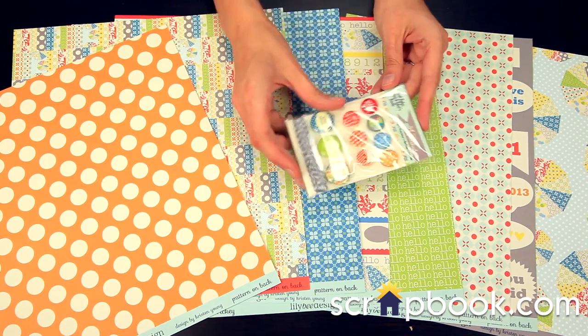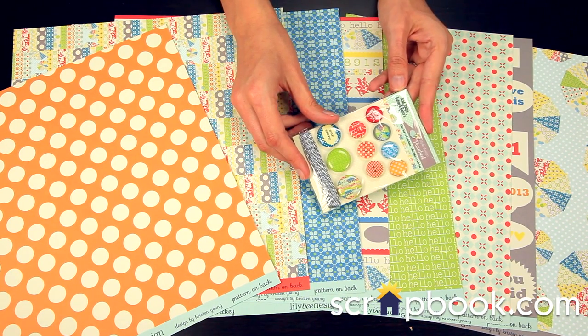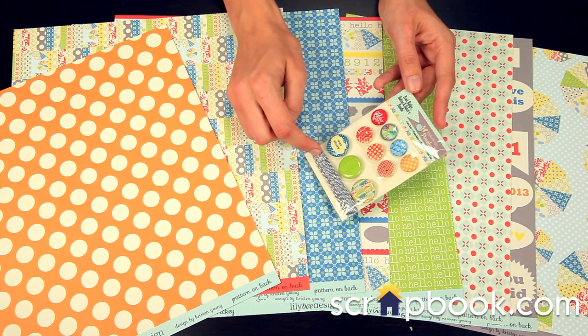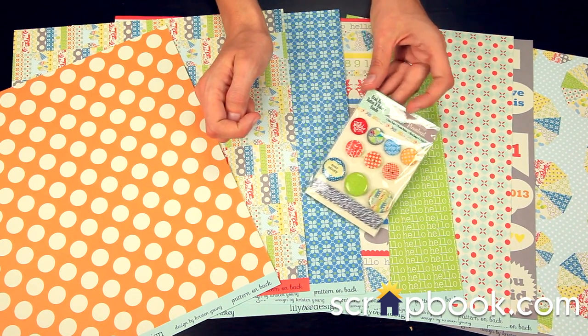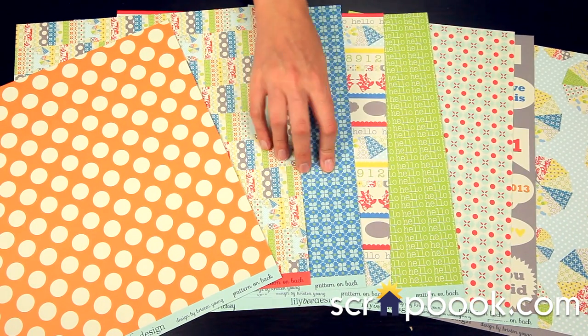And this is new — this is a fun embellishment set. It's the Brad Badge Button and Bakers Bundle. So you get the twine, the badges, the buttons, and then the fun brads. Those go well with the pattern paper.